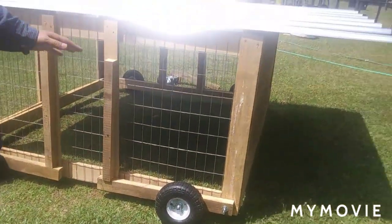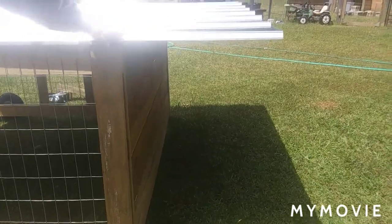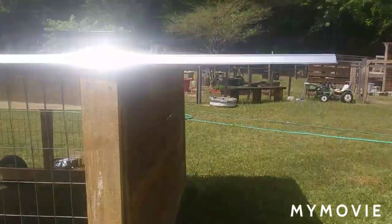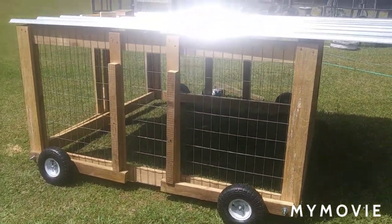We've got our tin on the back on this one. This is our chicken tractor — it's made like our goat tractor, but we've let our tin overhang. We're going to put our roll-away nests on the back; we haven't built those yet. The main reason I brought you this video was to show you our wheel system.